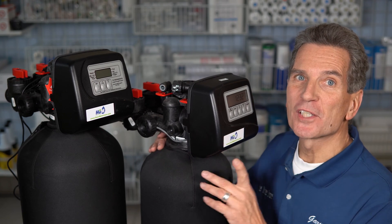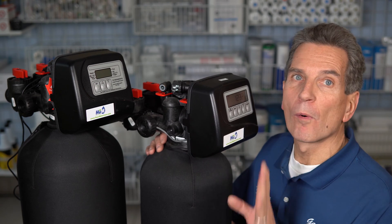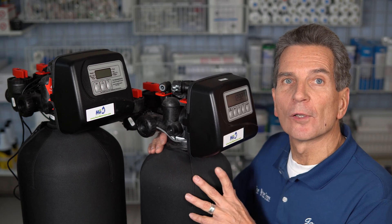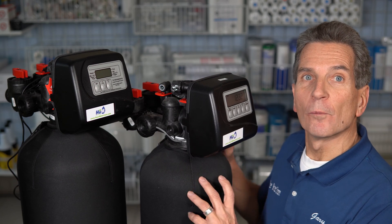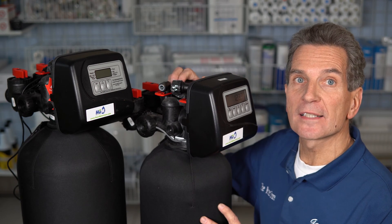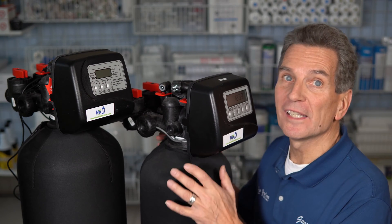Before going further, check that there's not a three-way bypass built around the water softener causing this problem — I see this more often than anything else. Many years ago, older water softeners didn't have a bypass built in, so plumbers installed a three-way plumbing bypass around them. If that bypass gets left open, water will bypass the softener and you won't have soft water no matter what the softener is doing. Definitely check that, because it happens way too often.